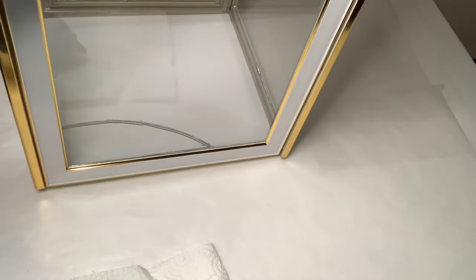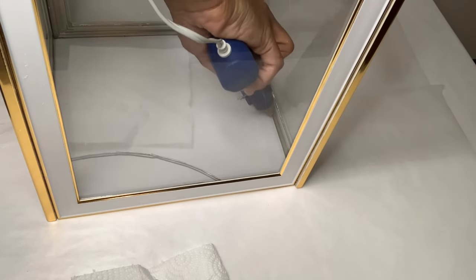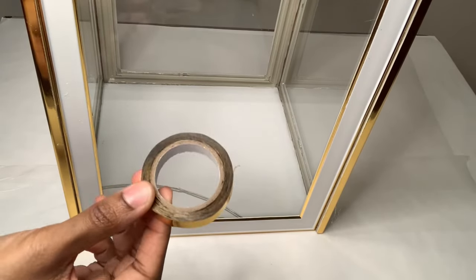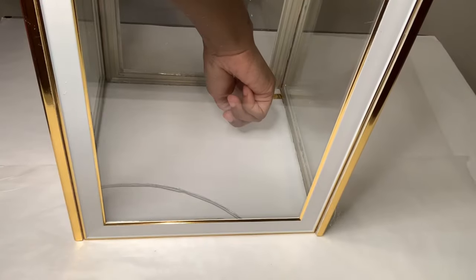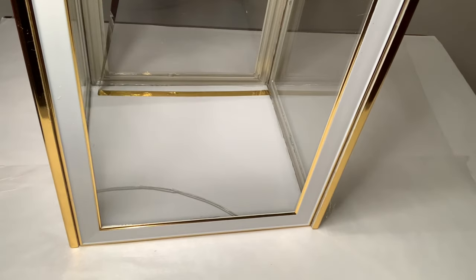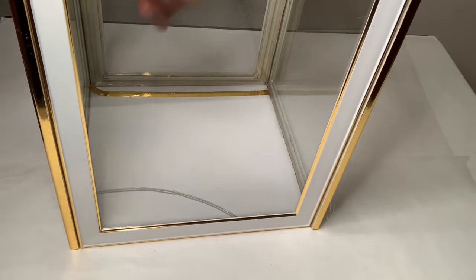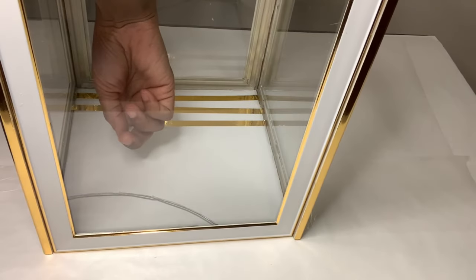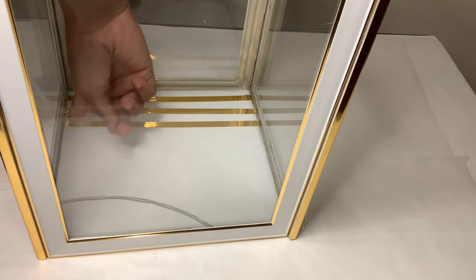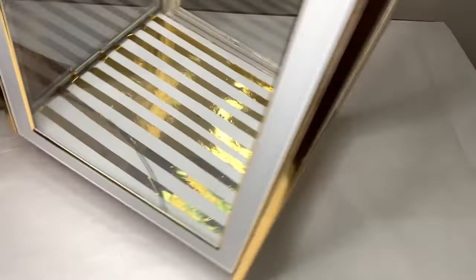Now I'm gluing my foam board to my frames. Since this box is see-through I'm going to use some gold metallic tape that I purchased from Amazon to make vertical lines going straight across my foam board, spacing them out about two to three inches apart. I'm doing this just so it doesn't look so plain once my ornaments are placed inside. These lines aren't perfect and that's okay because you won't be able to tell.